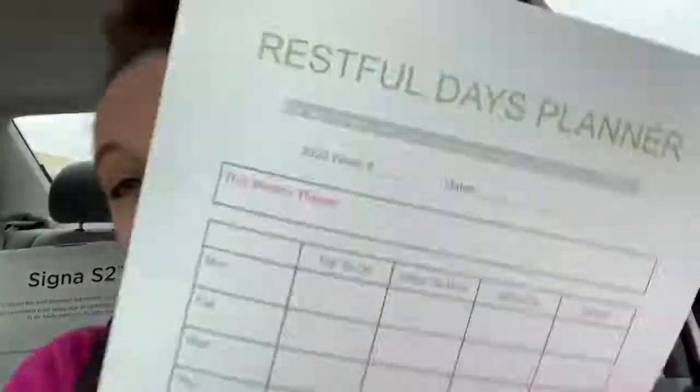If you want to go easy, you can just print these 52 and staple them. Or you can just print one and use it as a dry erase — slip it in a sheet protector and just dry erase it each week, because one sheet is for a week. That's why you would want the 52.